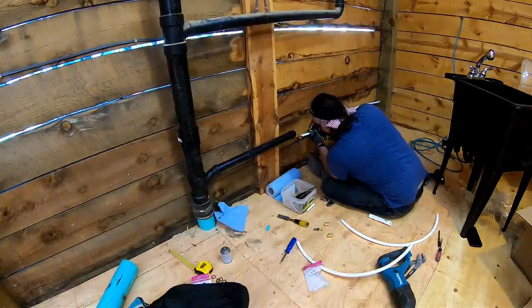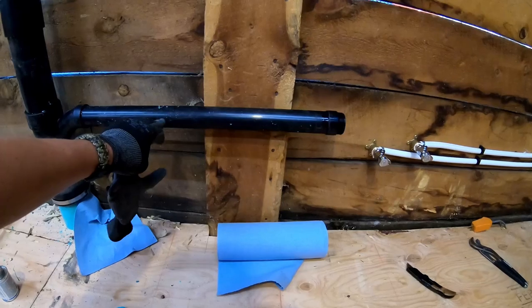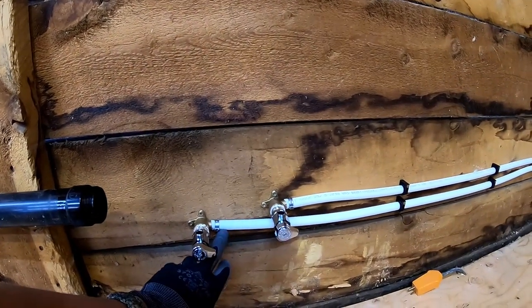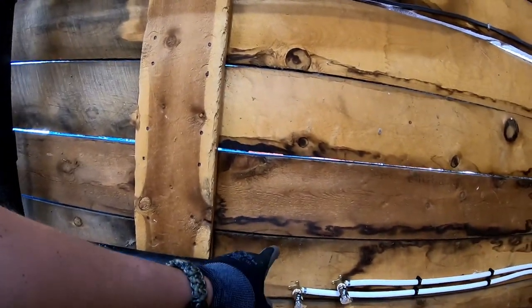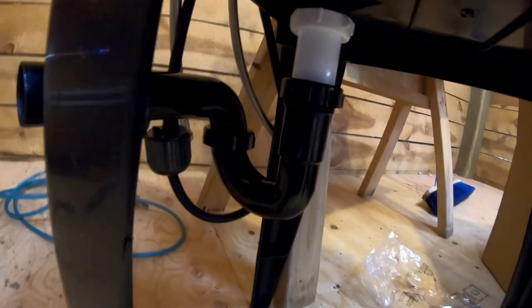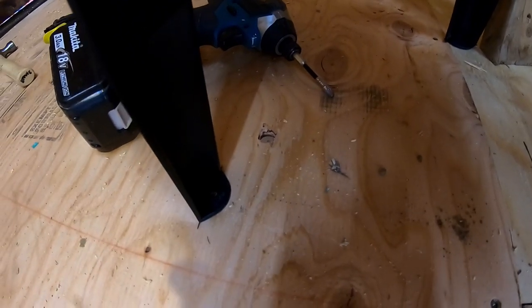Wanted to get in here before I put the sink in so you can see what's going on. We have the drain pipe plumbed in with a slight slant. We have the hot and cold — I have the hot on the bottom so it's on the left side, and the cold on top. Now I'll slide the sink in here and connect the hoses that attach to the shutoff valves, and the crimp that attaches to the trap that's under here. Once that's all lined up we'll tighten everything down and I'll probably pop a couple screws in the legs so the sink doesn't wobble around.